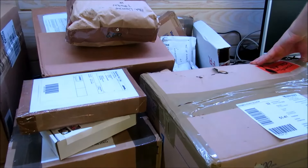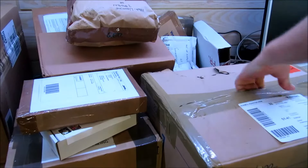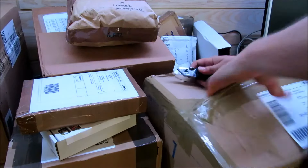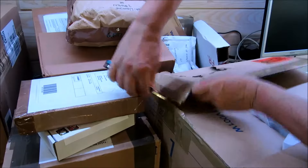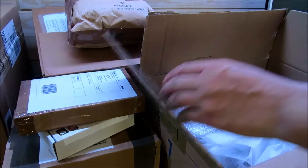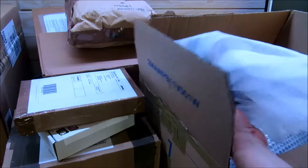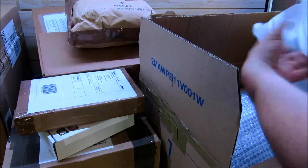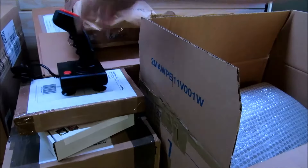Dann haben wir hier ein relativ großes Päckchen, das wollen wir gleich mal aufschneiden. Ich habe noch nirgends reingeschaut, daher ist das jetzt ein bisschen spannend. Ich versuche, dass ich mich nicht schneide dabei. Wir sehen hier als erstes einen Joystick. Ganz normal, nichts Besonderes.